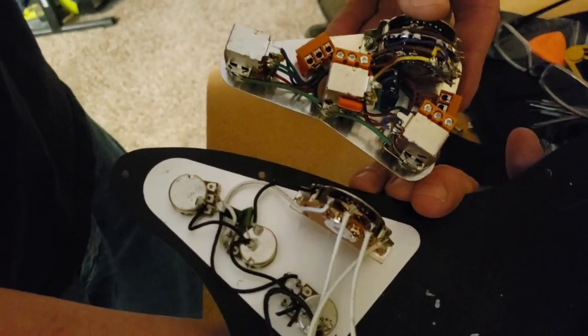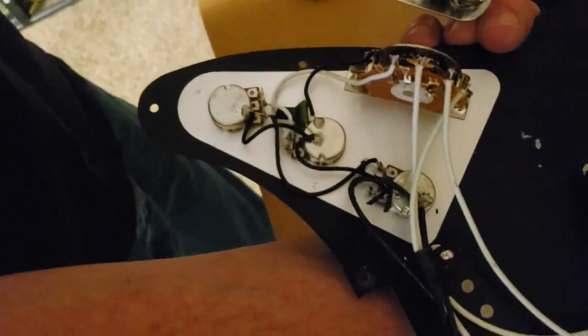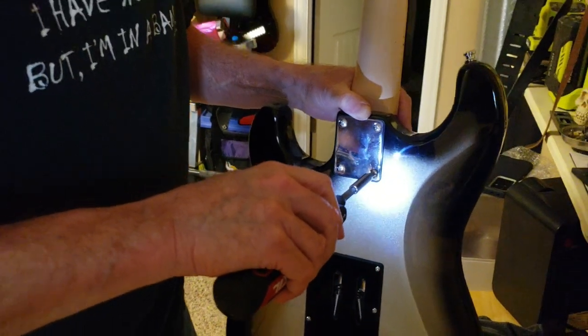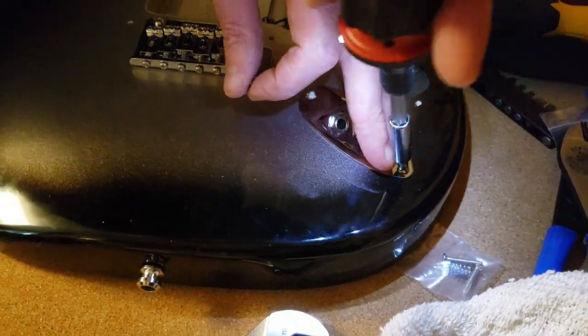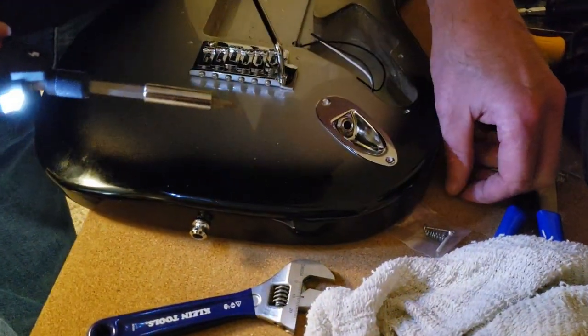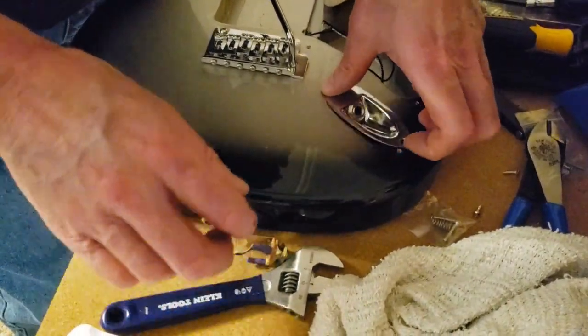There you can see the difference in electronics — new versus old board. So why are you replacing the jack? Because the kit came with a Switchcraft jack. Much better.